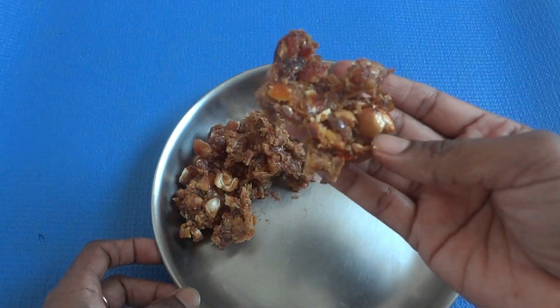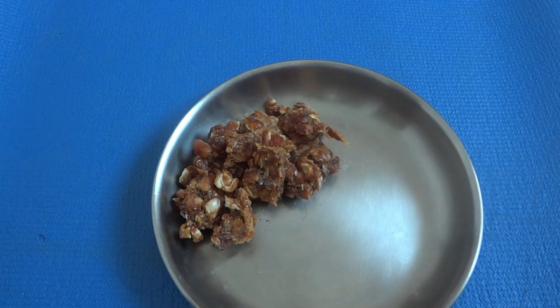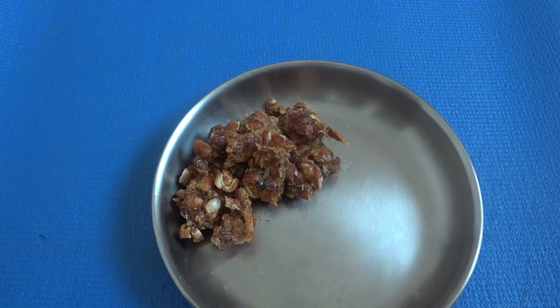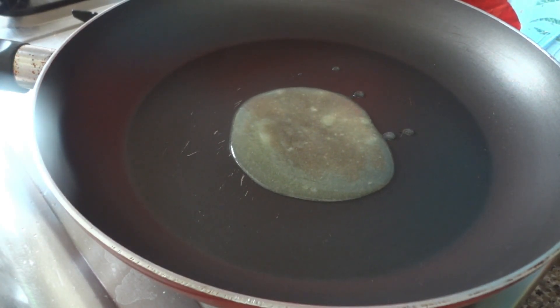You can eat the nuts as well. I'm gonna eat the nuts — if you eat it, you can eat it. Now we are going to add 1 spoon of rice.